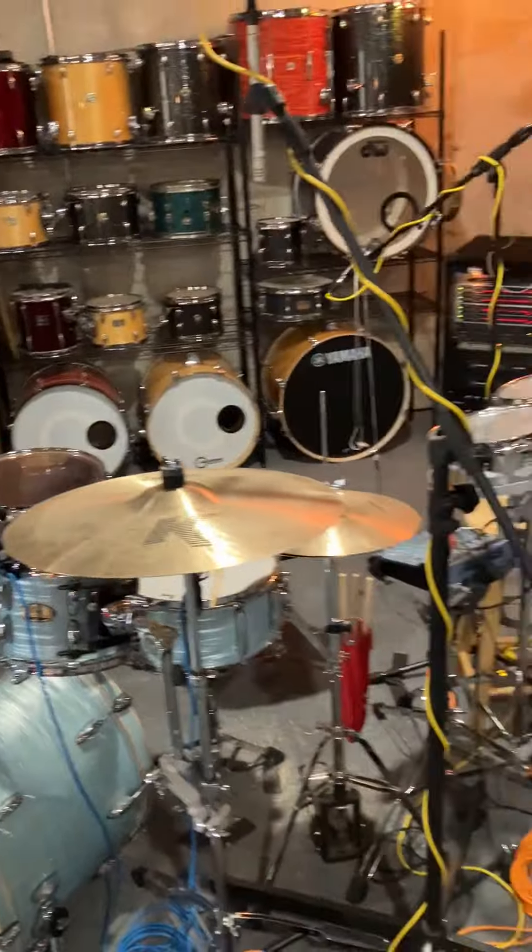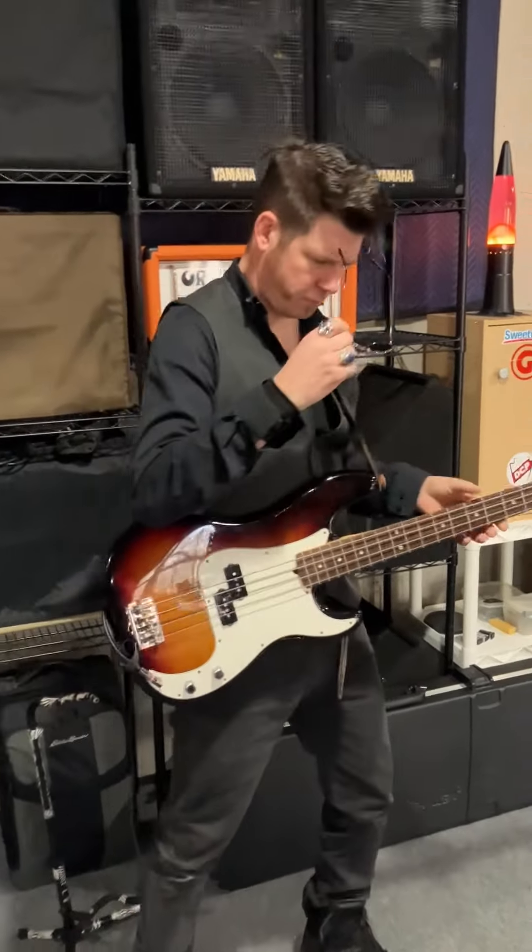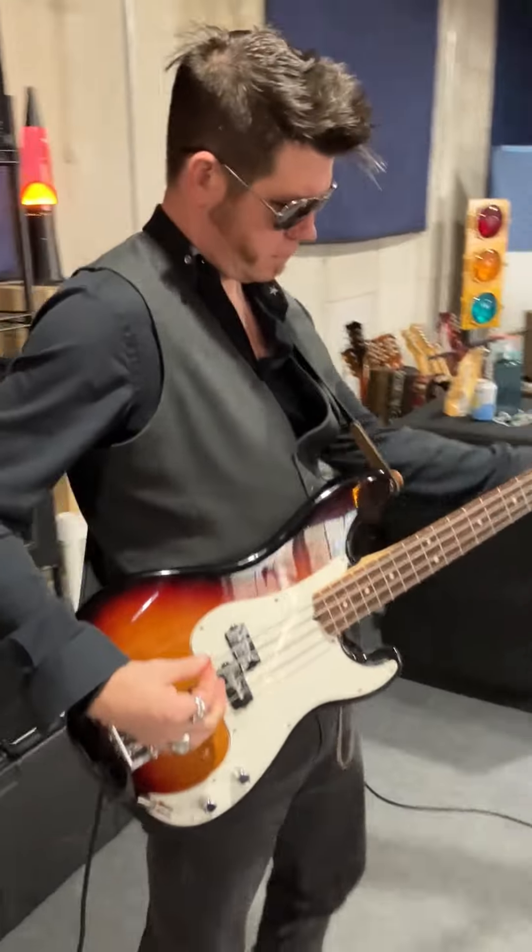All right, so we looked at Mike's rig, we looked at my rig — this is the rehearsal rig. I am no longer alone in the rehearsal space. Mr. Matty White Pants, the bass player extraordinaire, has joined us for our rehearsal.